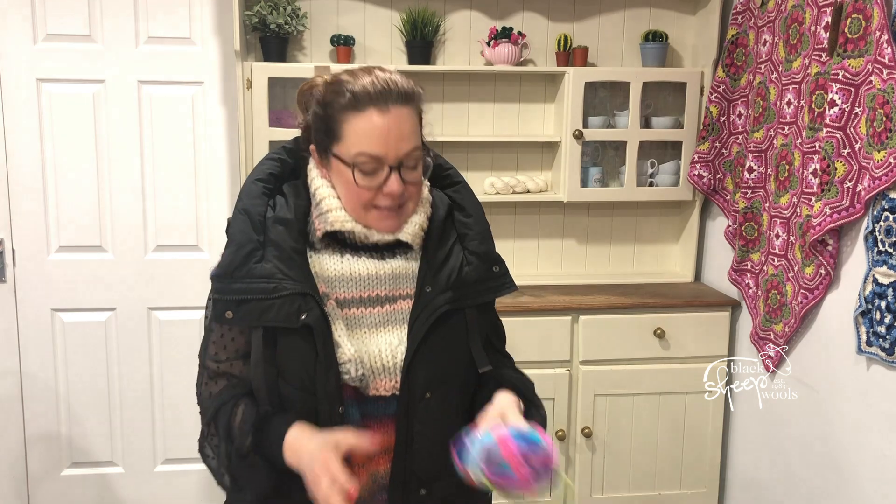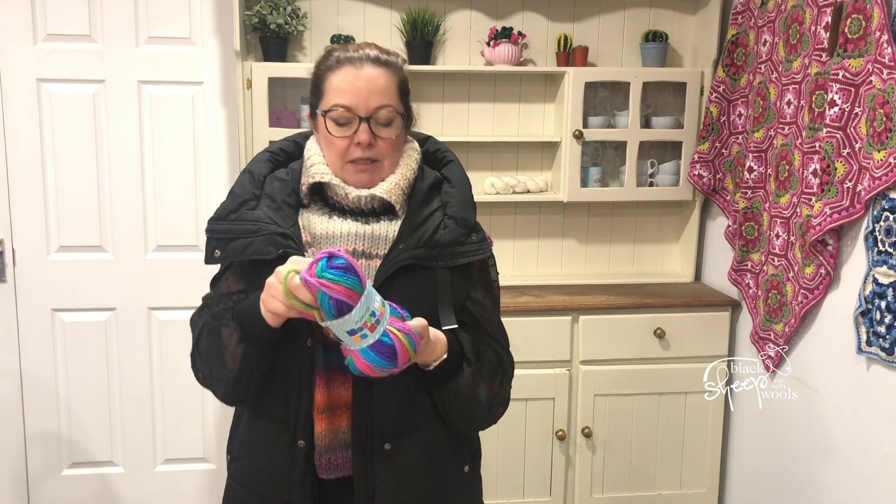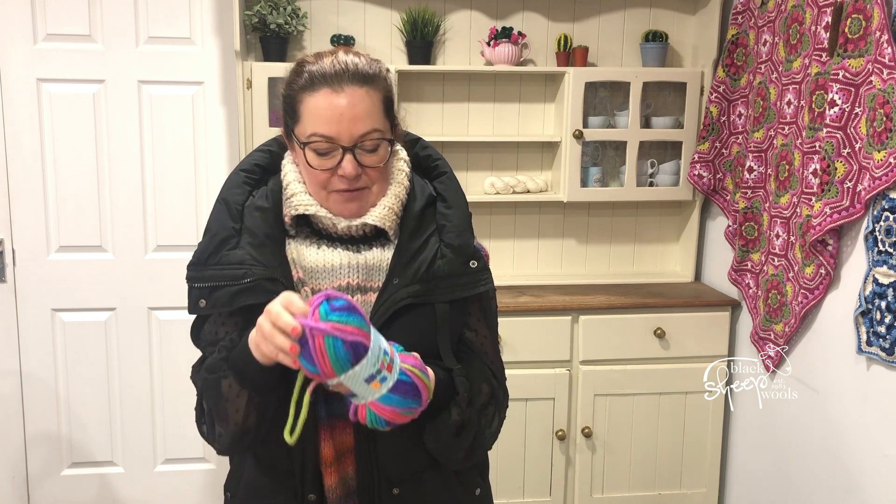So Merry Go Round XL is a 100 gram ball. It's 100% premium acrylic. It's £3.99 a ball and the shades are just gorgeous. It's a standard super chunky, machine washable, cool tumble dry. It's got everything going for it.